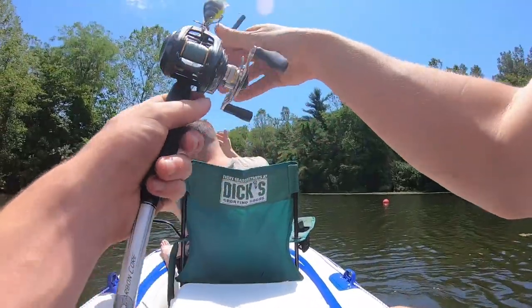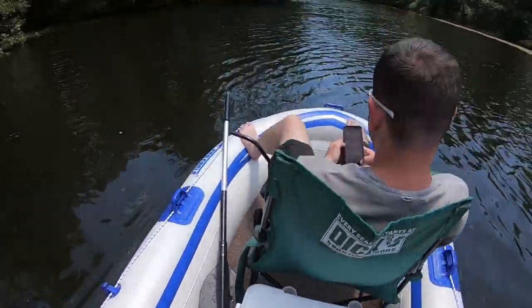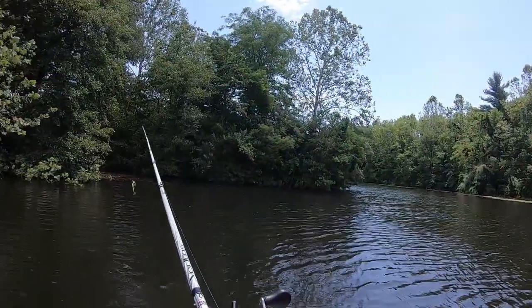All right, time to fish — here we go! I'm going to attempt to stand up. Oh yeah, nice and sturdy.